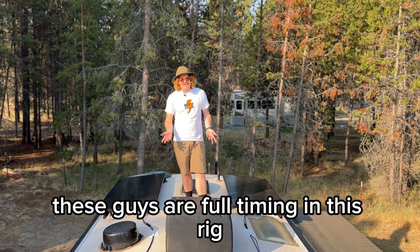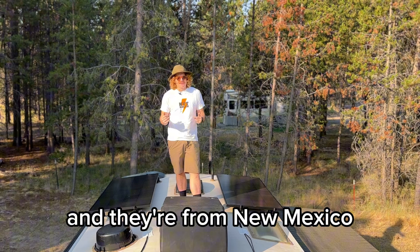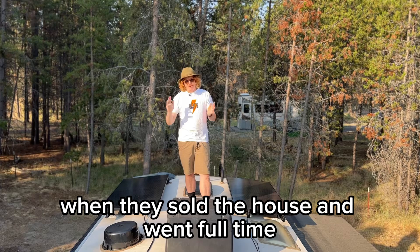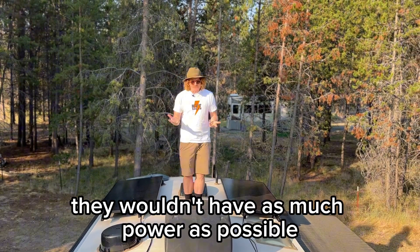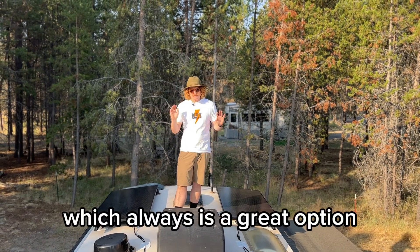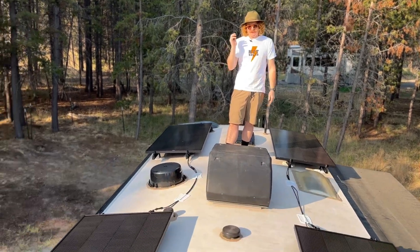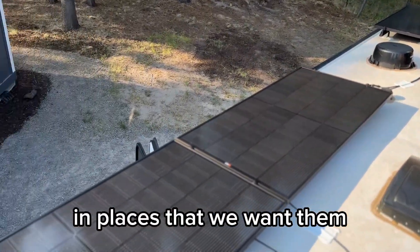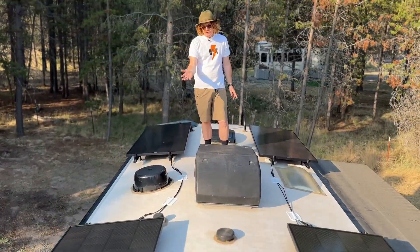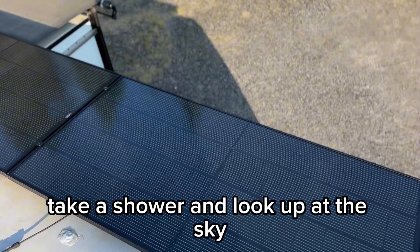These guys are full-timing in this rig. They've got three little dogs and they're from New Mexico. They reached out to us wanting a really good power system after selling their house and going full time. They went with our rail system, which is always a great option — it gets the panels flatter on these curved roofs and lets us position panels where we want them. In this case the customer lost the bathroom skylight, which they were happy to do because it keeps heat down and they didn't really ever take a shower and look up at the sky.